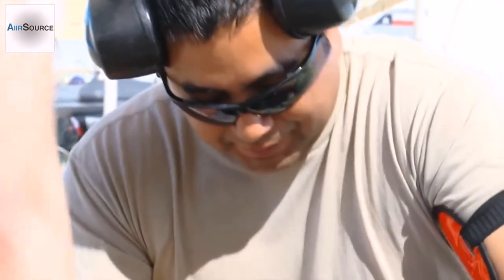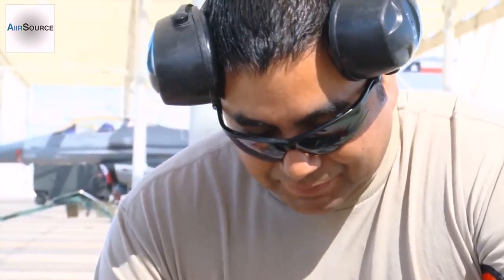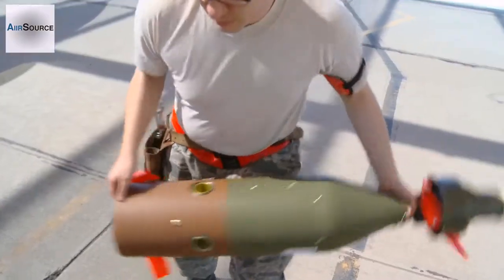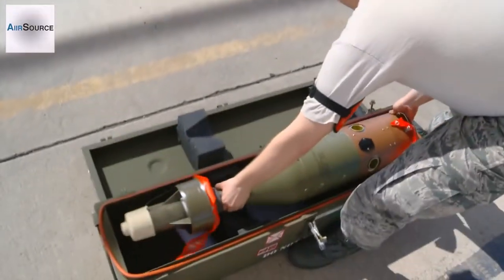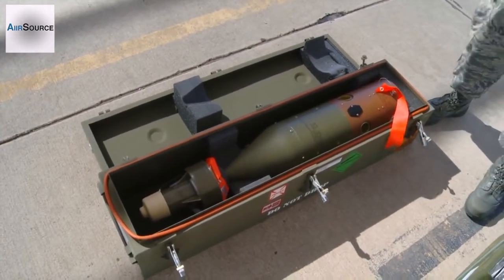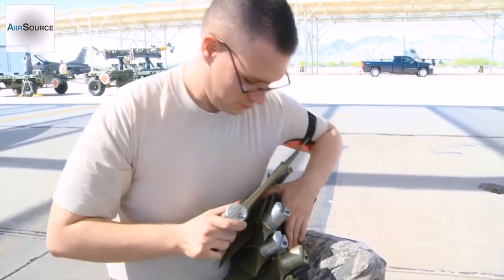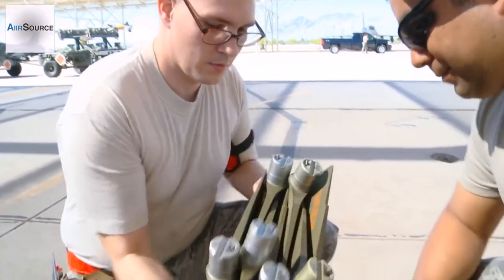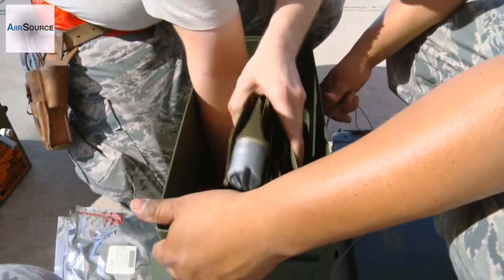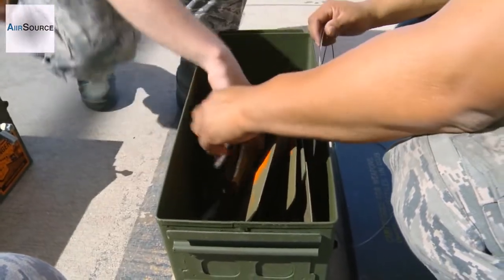That's the bolts for the... Okay. That's the wire? Yeah.